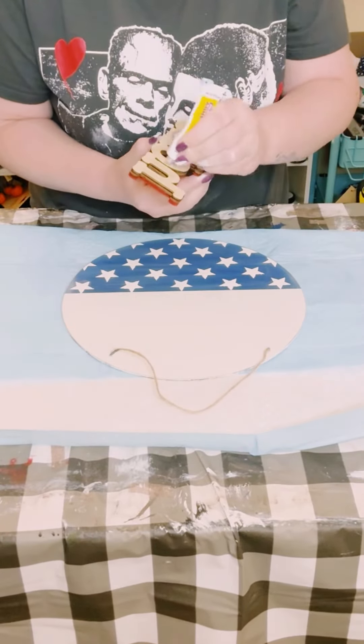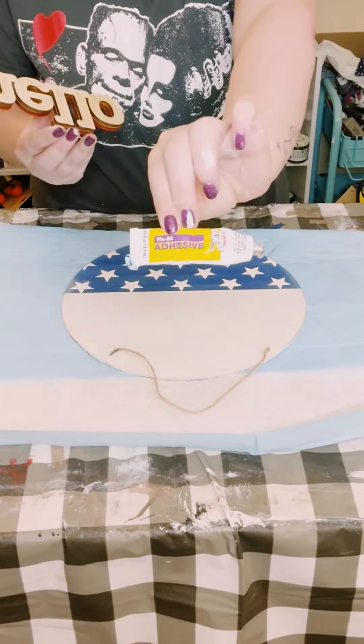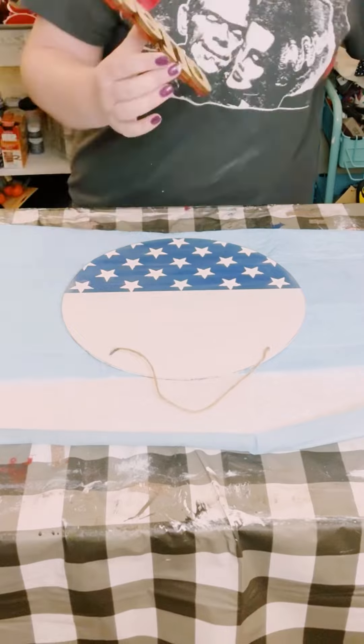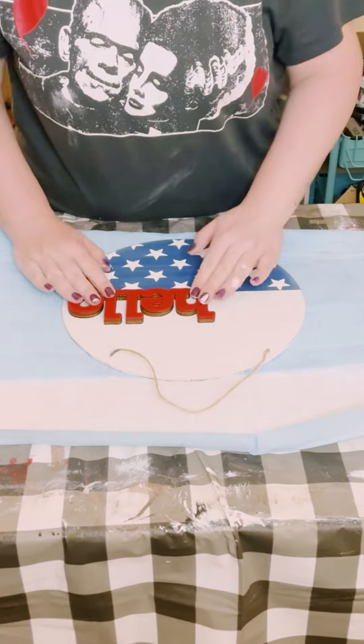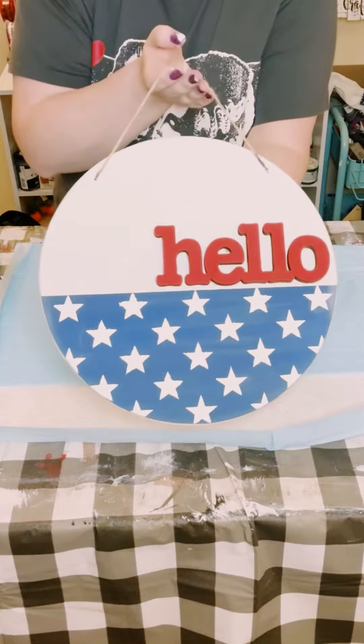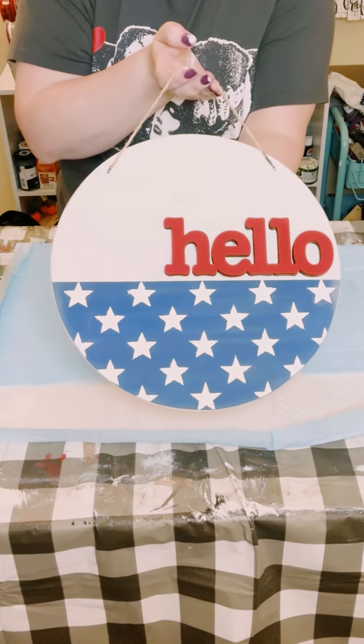Then I just found a good placement for my 'hello' on top of the stars, using this Dollar Tree Fix All adhesive glue for that stronger hold with a mixture of hot glue for that quicker hold. Just place that down and allow those glues to completely dry for about five minutes.